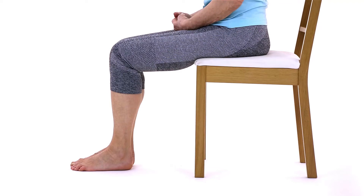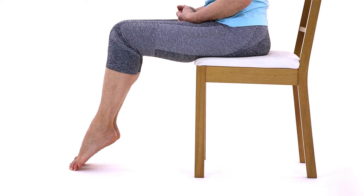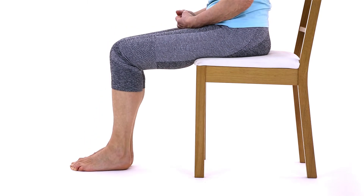Sit upright with good posture, with your feet flat on the floor. You can do this exercise in your shoes or with bare feet.